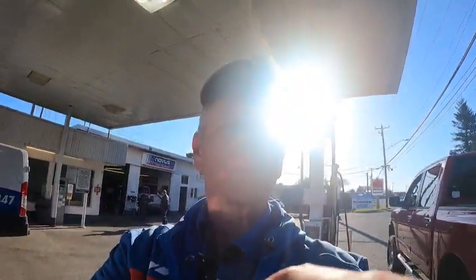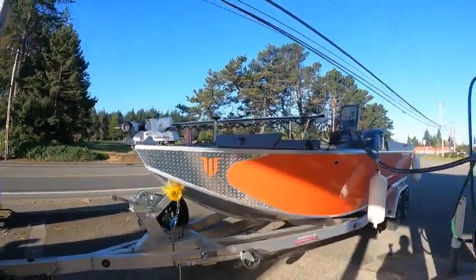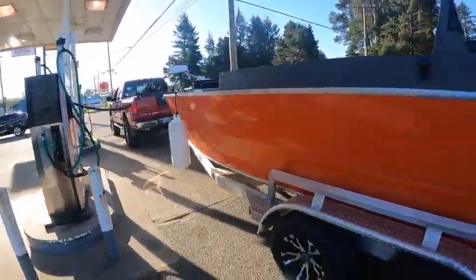Hey hey hey, this is Kurt the boat doctor. Beautiful beaver orange — getting some gas in here, putting in about 25 gallons of non-ethanol. Nice bright orange can, can't miss this one.